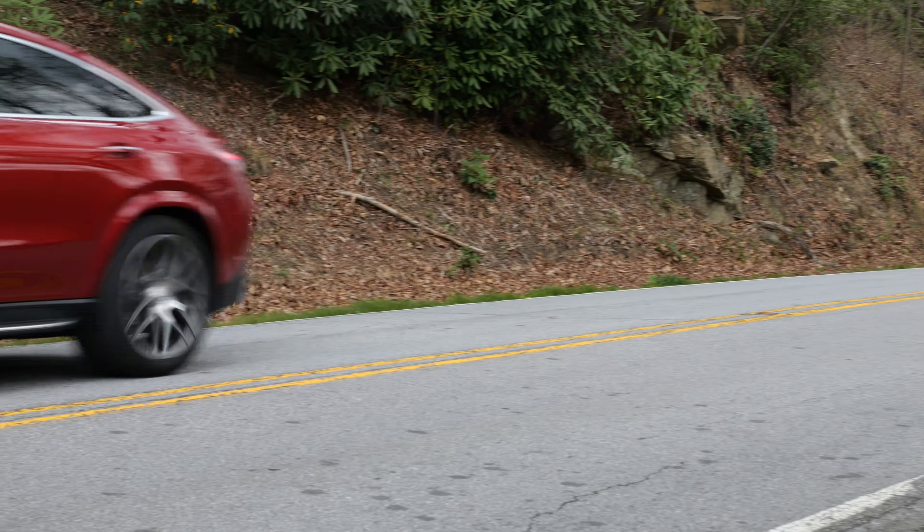In the US, by the way, the Coupé is only available as GLE 53 or 63. On the European markets, you have a wider engine choice also for the Coupé version.